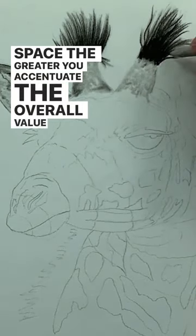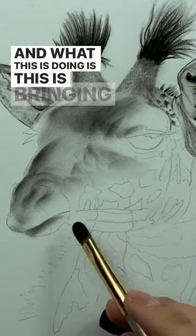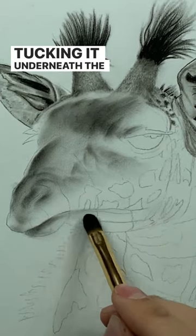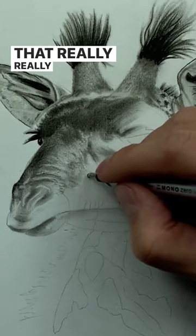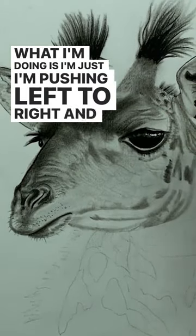What this is doing is bringing that lower lip and tucking it underneath the top lip. I can have really short small pulls and that'll give me that really short hair texture. What I'm doing is just pushing left to right.